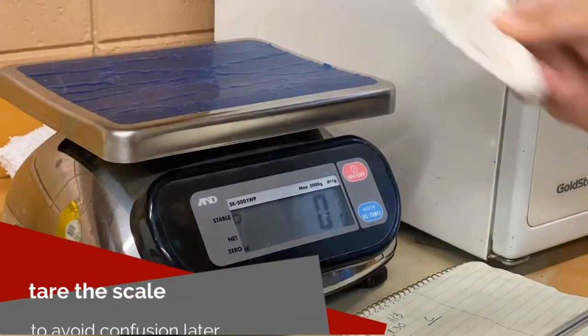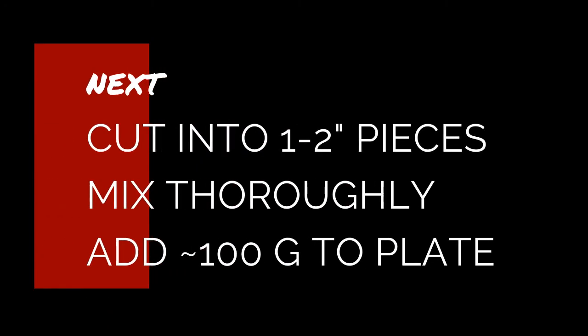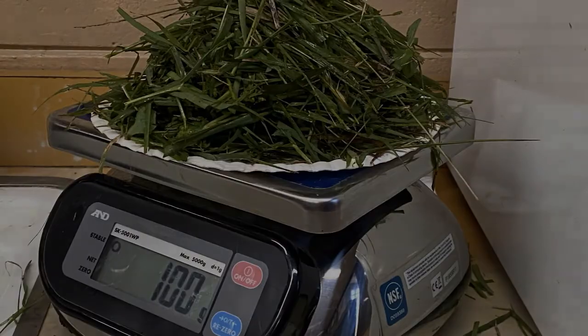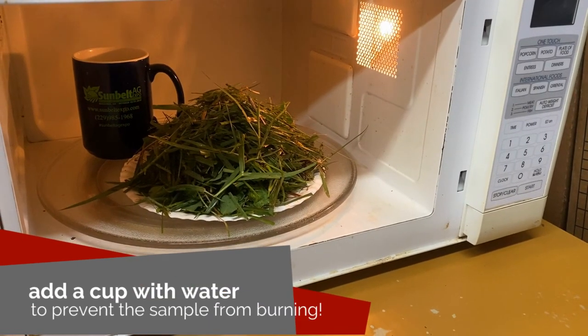Once inside, tare or zero out the scale so you're just measuring the weight of the forage and not the plate. Cut the forage samples into one to two inch sections and mix thoroughly. Next, cover the plate with around 100 grams of forage and weigh the sample and record the initial weight. Don't forget to fill a coffee mug with water and place it in the microwave to prevent the sample from catching fire.